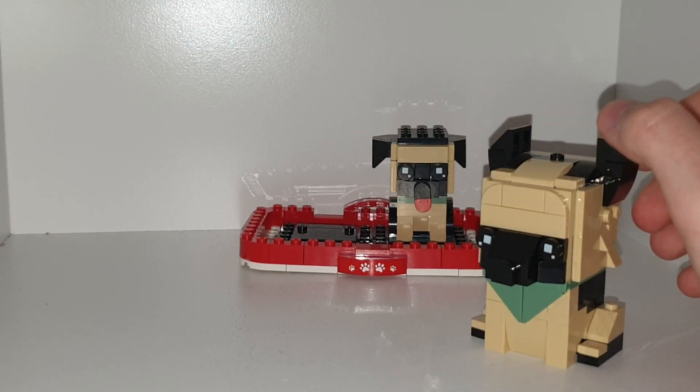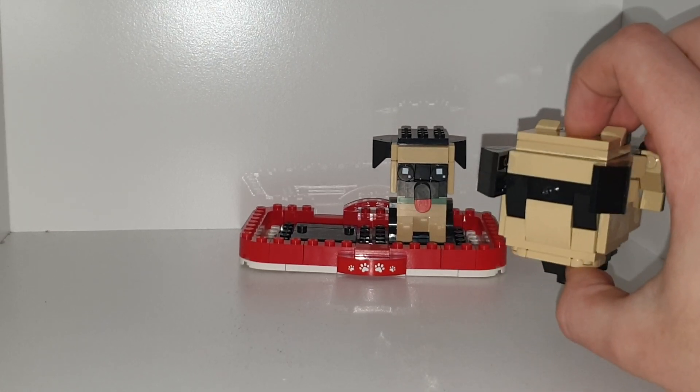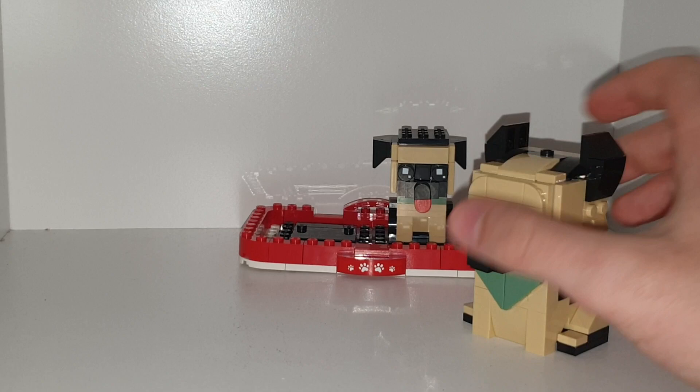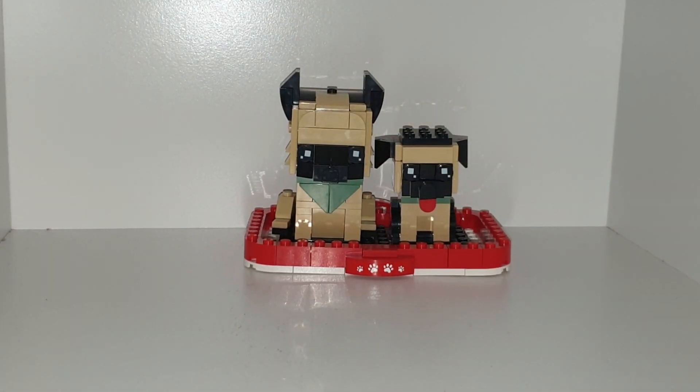He has a cool cream and black pattern going down, a longer nose, and a taller face. There's a random stud on top of his head, which I'm not sure what that's for. His ears point up instead of flopping down. Overall it's an okay build — not one of the best ones, but since they're dogs I think it's better than some others.